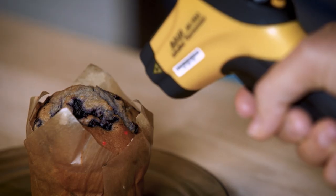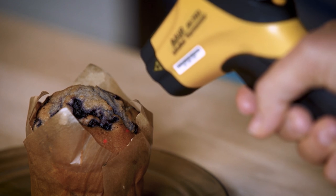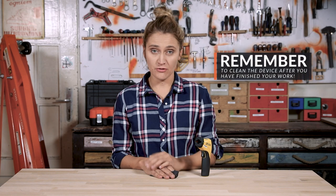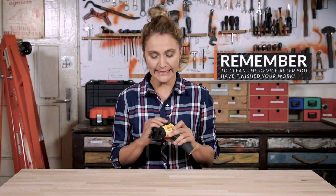This IR thermometer has a distance-to-spot ratio of 20-to-1, giving you 8 more inches of range for the same spot size. Moreover, this one is equipped with two lasers that indicate the diameter of the spot size, so you don't need to make a calculation. After you have finished your measurements, make sure the device is cleaned of dust, smoke, dirt, or any other materials. If you do not clean and calibrate it regularly, you will eventually end up with inaccurate measurements.